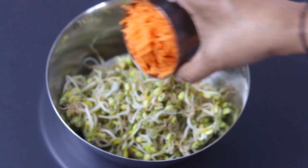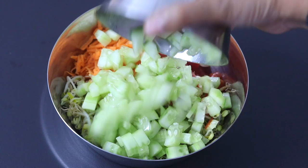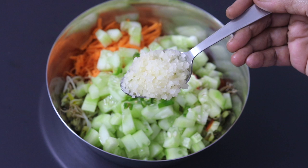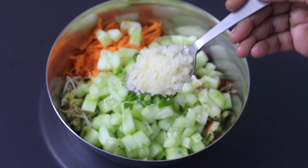One medium sized carrot grated, half tomato chopped, one cucumber chopped, two green chili finely chopped — you can increase or decrease as per your taste. Two tablespoon finely chopped green papaya. Green papaya helps in good gut health; the enzyme in green papaya helps to maintain gut health. This is entirely optional.